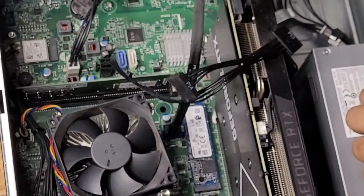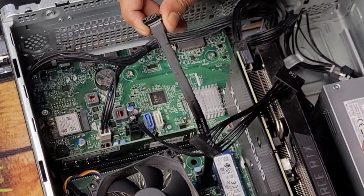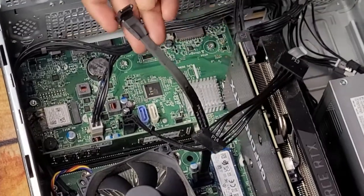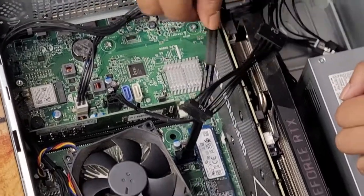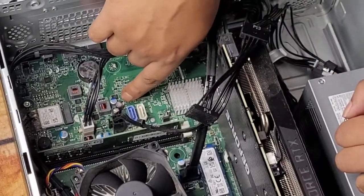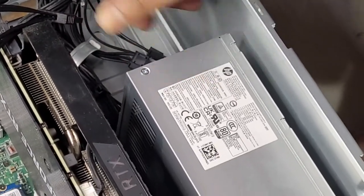The case airflow works on negative air pressure. There is only one exhaust fan which pulls air out of the case, and fresh air comes into the case from the side. So let's start upgrading.